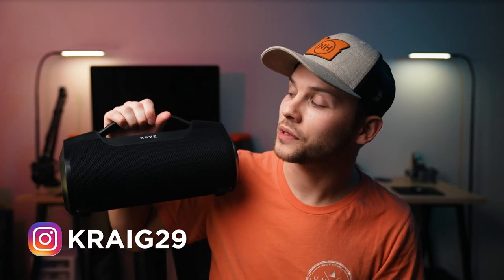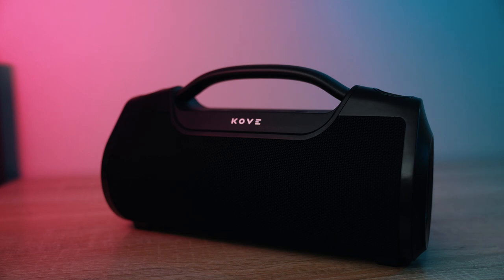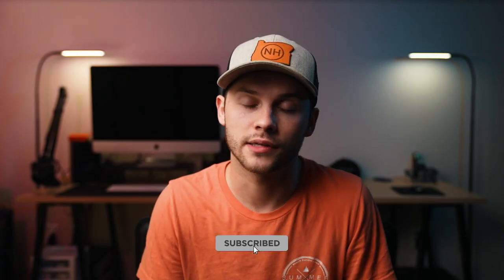Hi everyone, my name is Craig and today we are taking a look at the newly released Cove Casita speaker from Cove Audio. Full disclosure, Cove sent me this unit to review but they will not be seeing this video before I post it and no money changed hands up front.